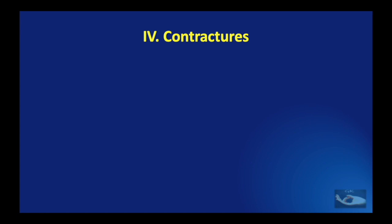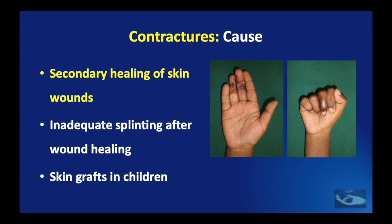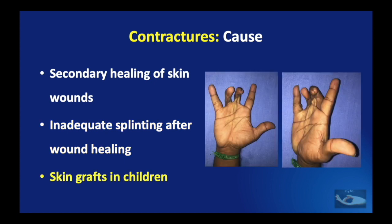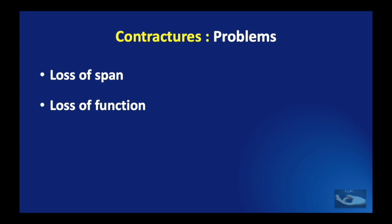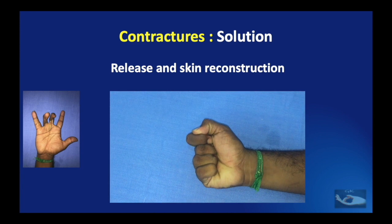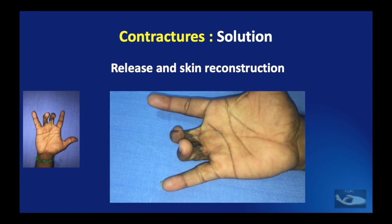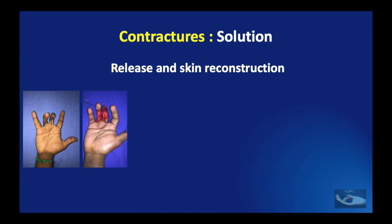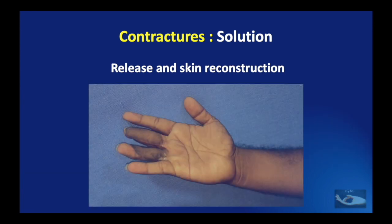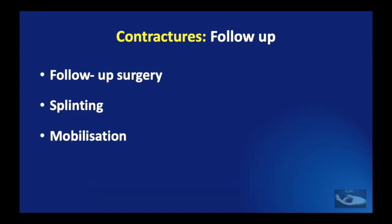When primary management of electrical burn raw areas has not been adequate or follow-up has been inadequate, we get contractures. Secondary healing of skin wounds can result in contractures, inadequate splinting after wound healing can cause the same, and skin grafting done in children can cause contractures as graft growth may not keep up with the child's growth. As a result, patients will have loss of span of the hand and fingers and loss of function. A release and skin reconstruction with durable skin is the answer. The release can be done creating surgical syndactyly, resurfaced with a paraumbilical flap, and at a later stage the syndactyly is released to achieve stable skin cover and full range of function, with follow-up surgery and splinting being essential.